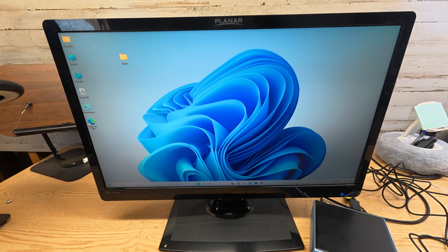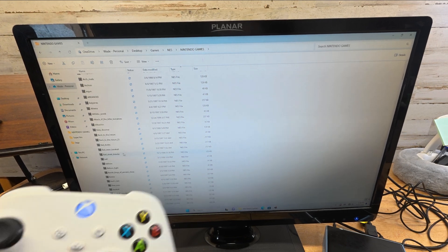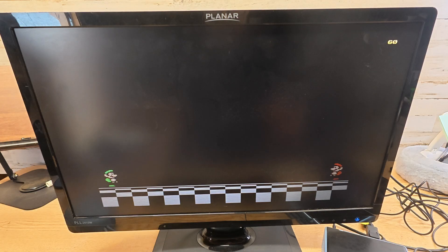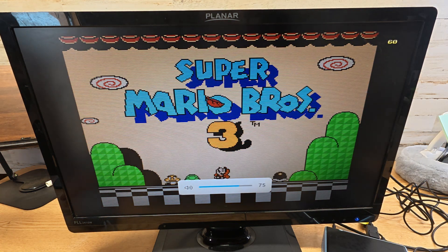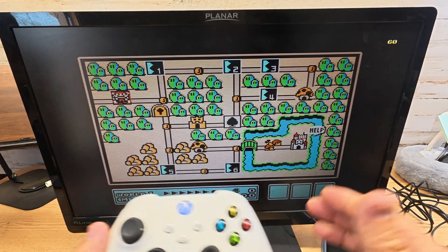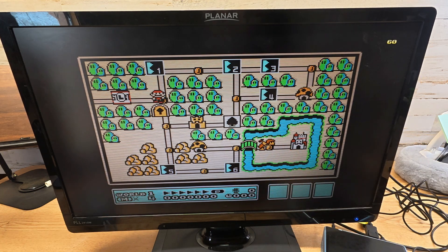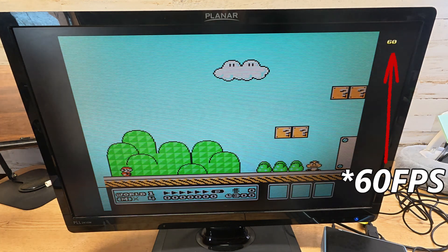I do have some retro games installed — let's pull up some different types of games. I have an Xbox 360 controller. Look how many games I have on here — so many games. Let's play something you should know. Check it out — we have Super Mario Bros. 3 running right here.